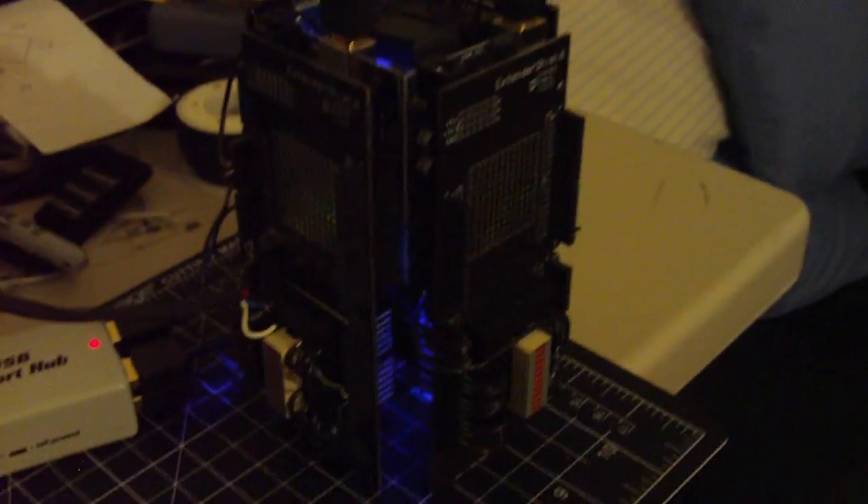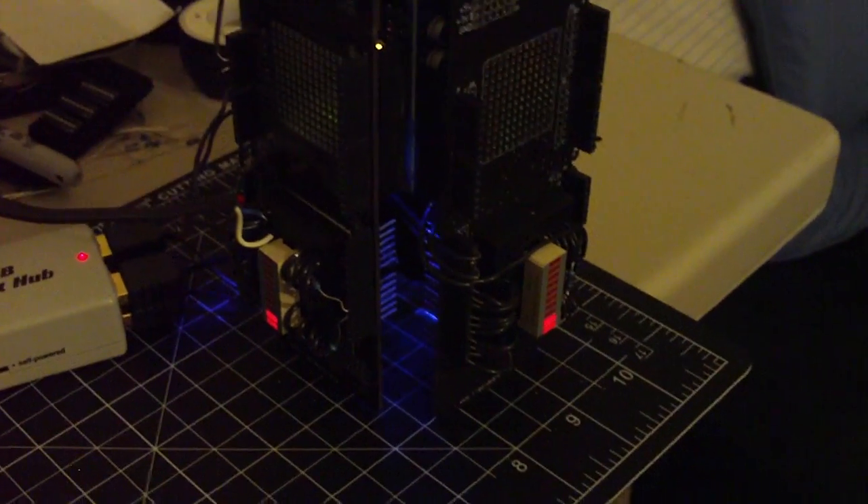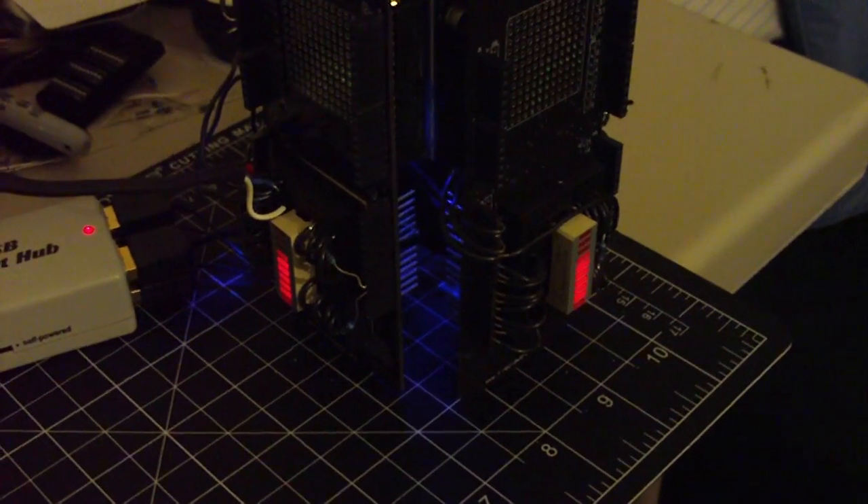Now if I go over to my computer I can press keys 1, 2, 3, 4, 5, 6, 7, 8. I've got eight of them wired and of course it shows all the way around.